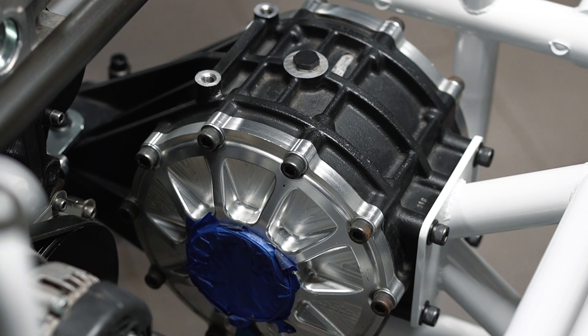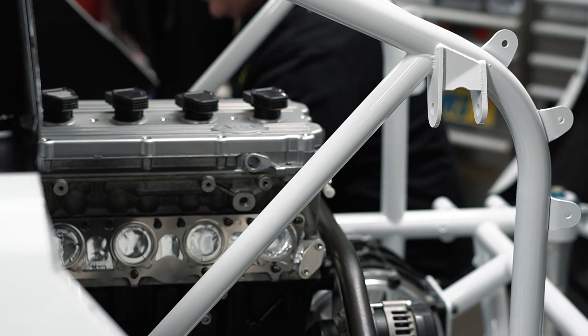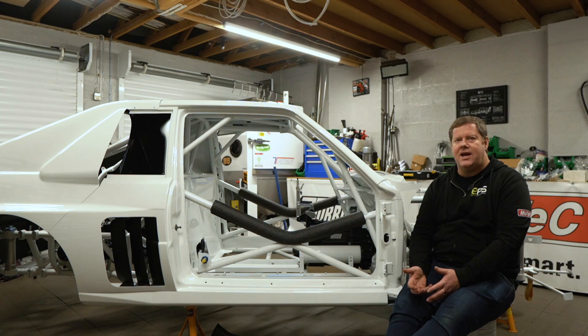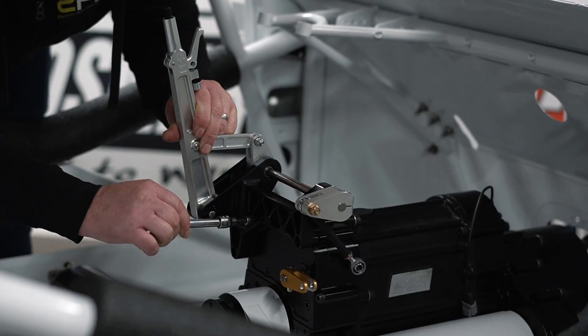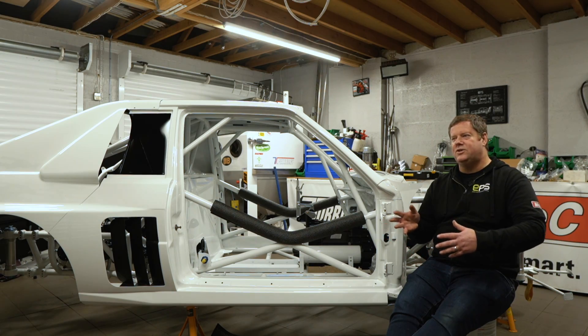You can barely buy an Audi Quattro part, let alone a Group S part — they just don't exist, so you've got to make it yourself, and it just takes time. For me this is the most enjoyable part — you can really take your time and if you do everything the best you can, that's all that matters. That's why you spend the time now getting all the right nuts and bolts in there and making sure everything is tight and properly run in the car.